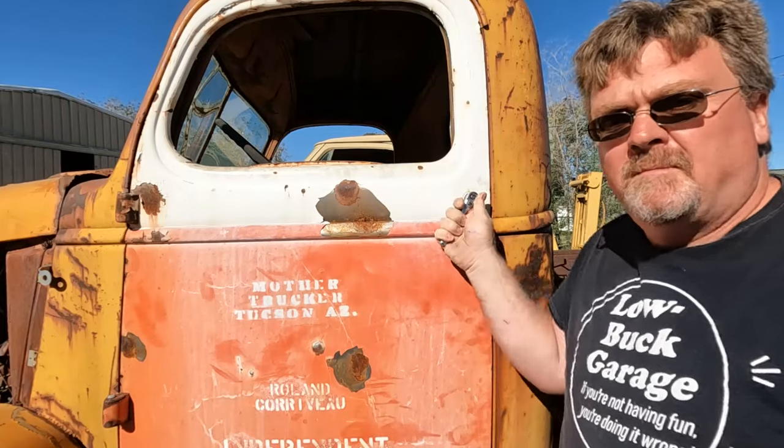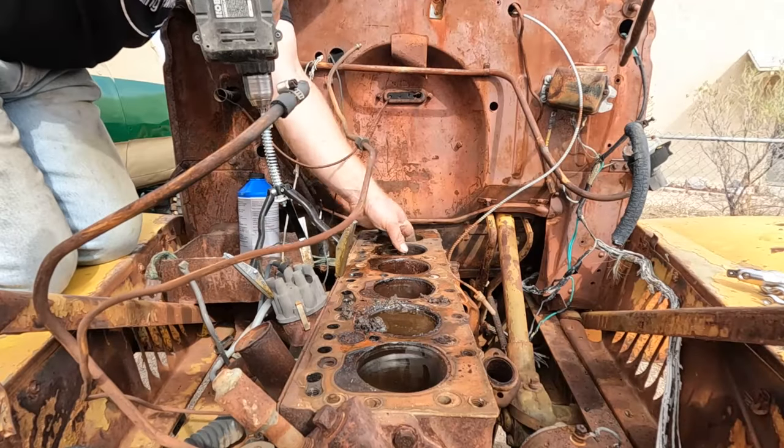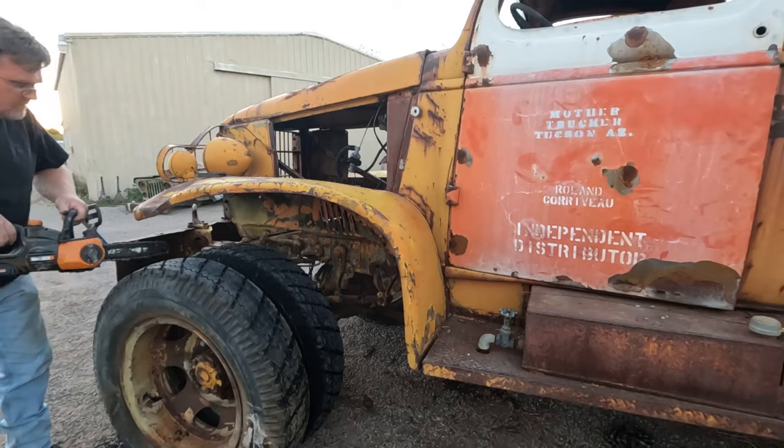This time on Low Buck Garage, I find a use for old ratchets, I see how good my engine is — nope, this motor's shot — and I take care of my tires.